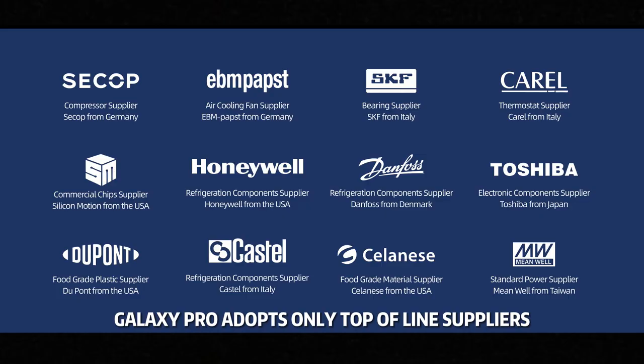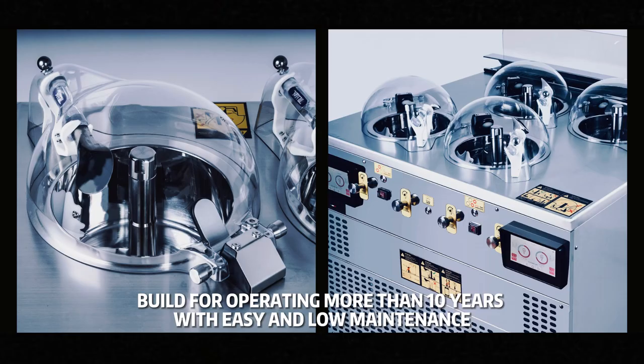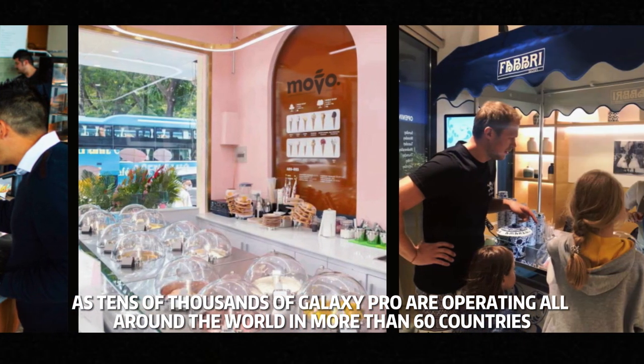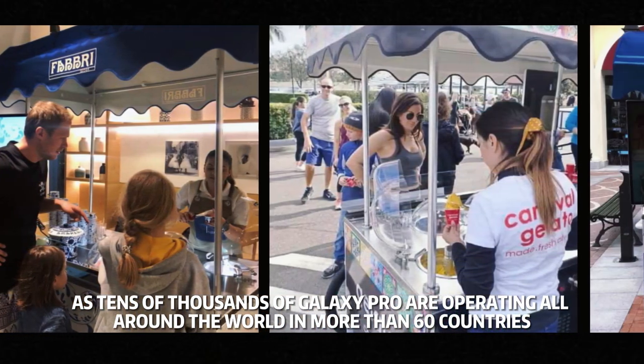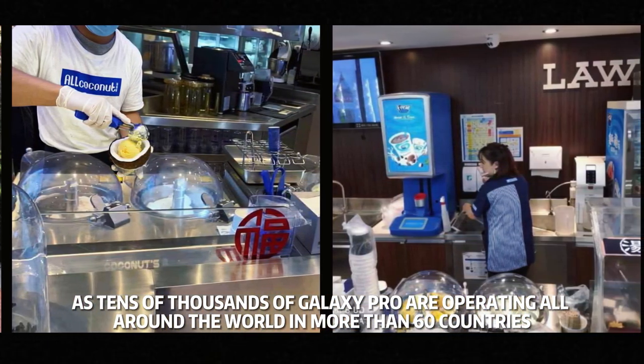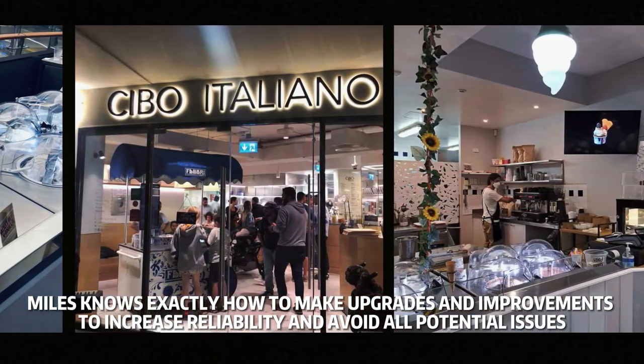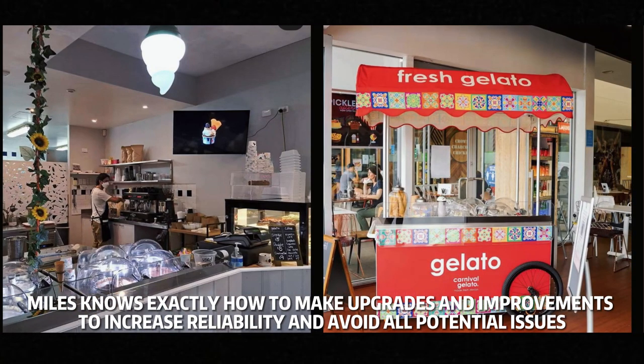Galaxy Pro has an established reputation for premium quality. From the first generation, Galaxy Pro has adopted only top-of-the-line components, and for this generation, Miles is determined to truly build a reputation for super-reliability. The latest Galaxy Pro has been fully re-engineered and built for operating more than 10 years with easy and low maintenance. With tens of thousands of Galaxy Pro units operating worldwide in more than 60 countries, Miles has had the opportunity to trace and learn from machines that have already been continuously running for over 5 years — enabling precise upgrades to increase reliability and avoid all potential issues.